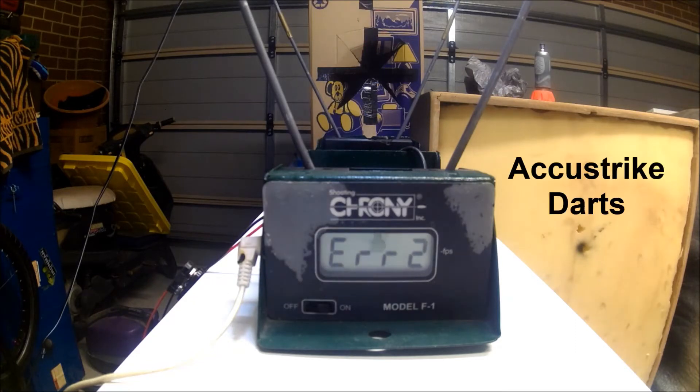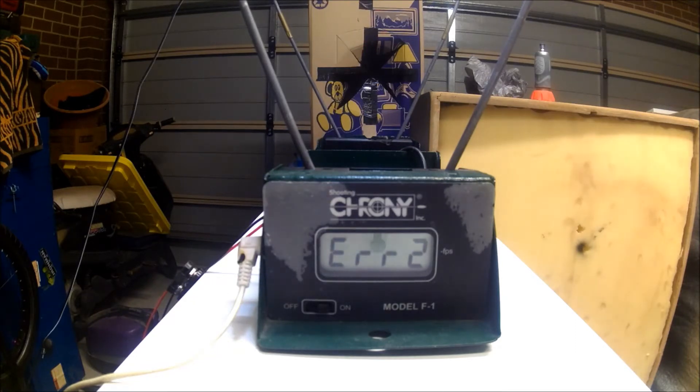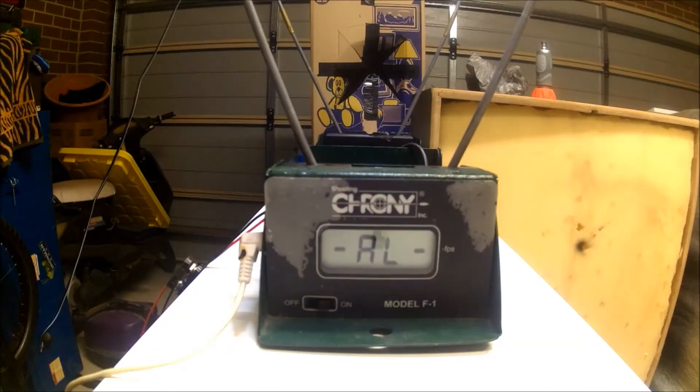The AccuStrike darts are not working well at all. I'm thinking they're just too tight to fit in the brass — as a result they do not want to leave the barrel and come sort of dribbling out.